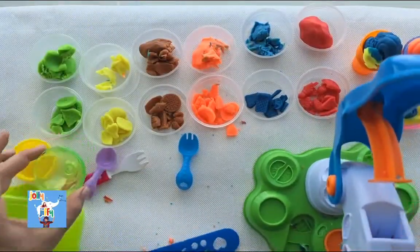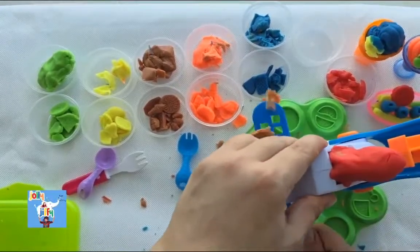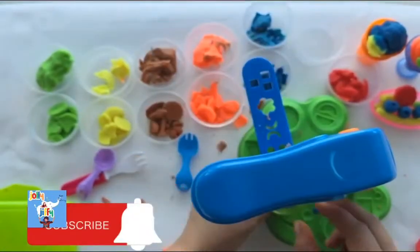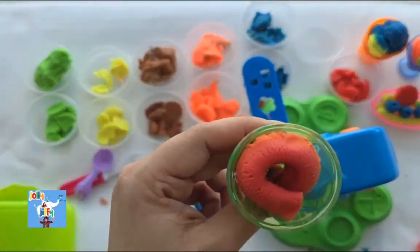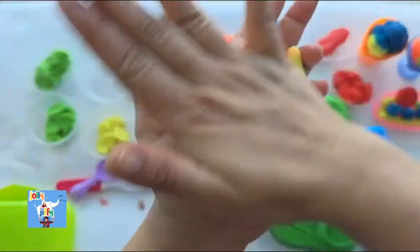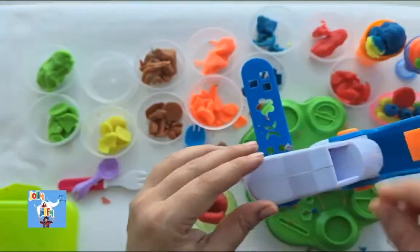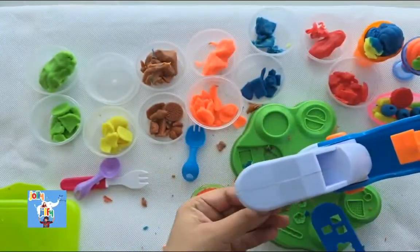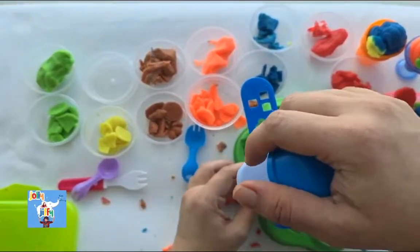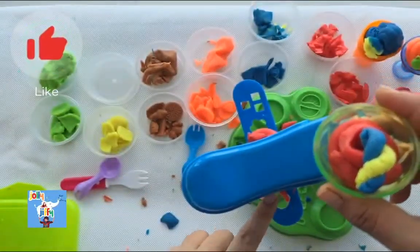Now let's go to the next ice cream with the green color cup and red color play-doh. Shall we make a different shape now — shall we make a heart shape? Let's push and see. Wow! It's a soft-serve ice cream. This time we are going to club two colors so we can get two nice yummy colors of ice cream. So we'll have three colors total. And we are going to take the noodle shape now — so we'll get some noodles on the ice cream. Let's see what it comes out as. Wow! We got a lovely noodle joint stick ice cream. It's so good, guys!